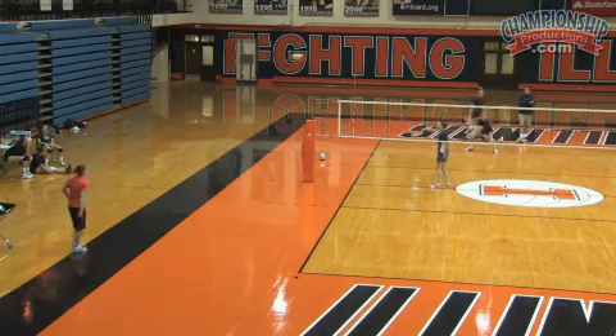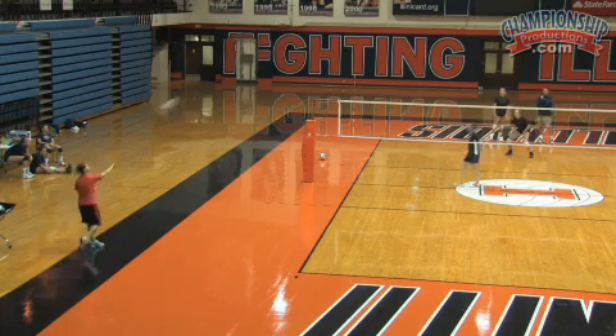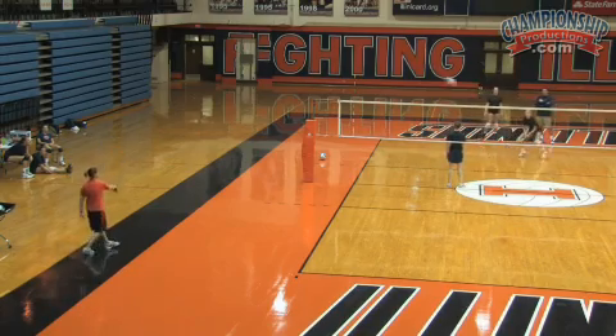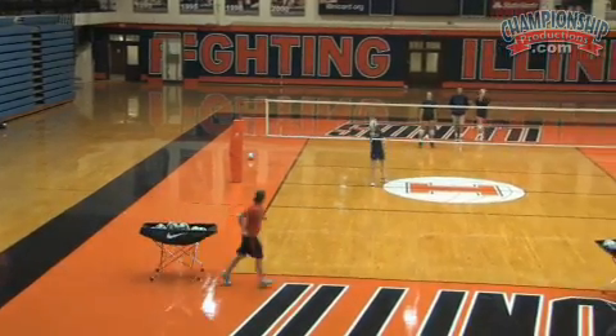When we're learning this, we just want to make sure they understand facing the line of the serve. We don't care where the ball goes — all we're talking about is being in that go posture and making sure they face the line of that serve. Jen, let's go to the other side now just so we can see the other direction.